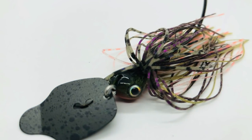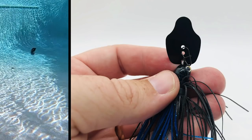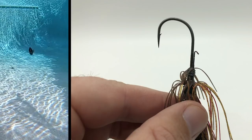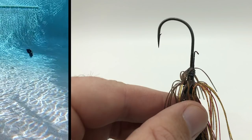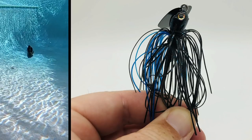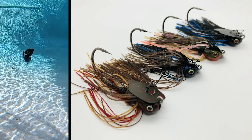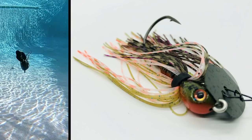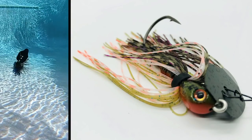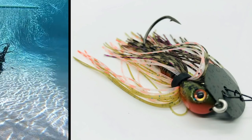The Strike King Thunder Cricket vibrating jig is fine-tuned to produce constant hard pulsing action. It has a premium vibrating blade, a molded screw lock for a better bait keeper, a premium skirt, a really nice paint job with good eyes, and it is available in 10 colors. It also has a crazy sharp hook. For more information you can find it at Tackle Warehouse, and the price is $13.99.